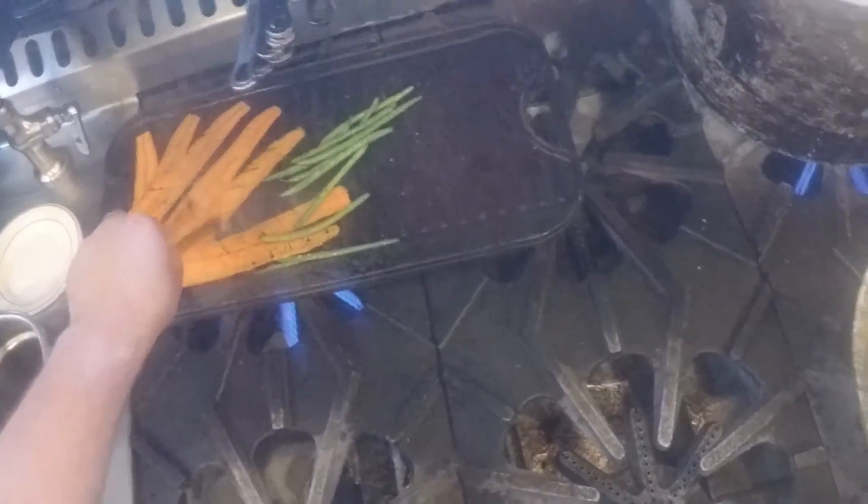We're going to need a little bit of water.